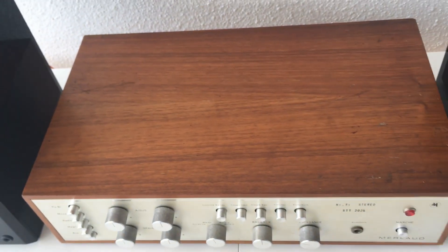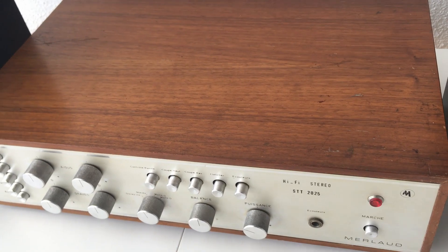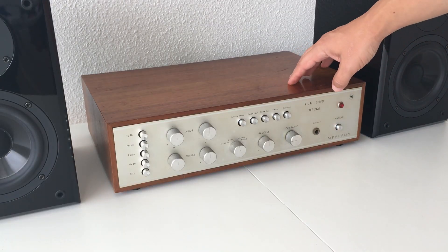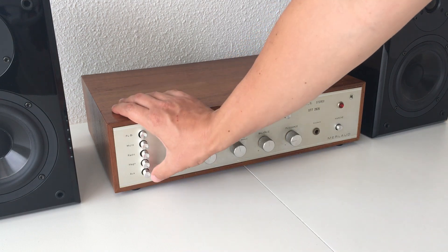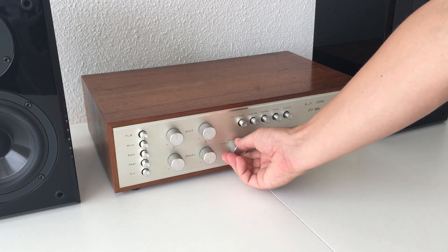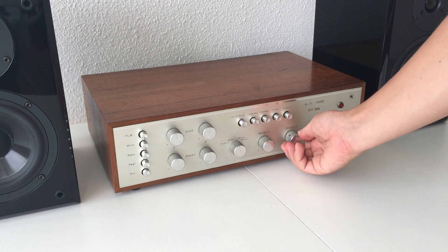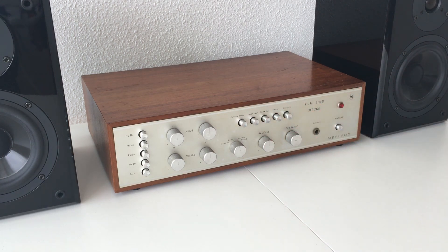It has a very nice wood enclosure, but unfortunately it was not working — it didn't produce any sound. I tried playing around with it, selecting all the different input ports and different settings about the sound and clipping of frequencies, stereo, mono. But no matter how I configured this amplifier, it never produced any sound. It looks like it has something wrong with the amplifier stage.